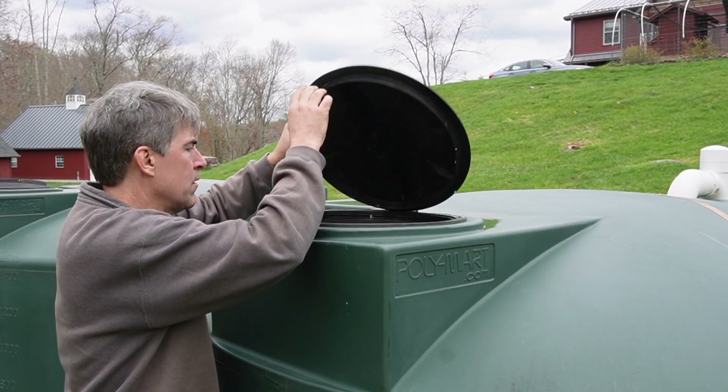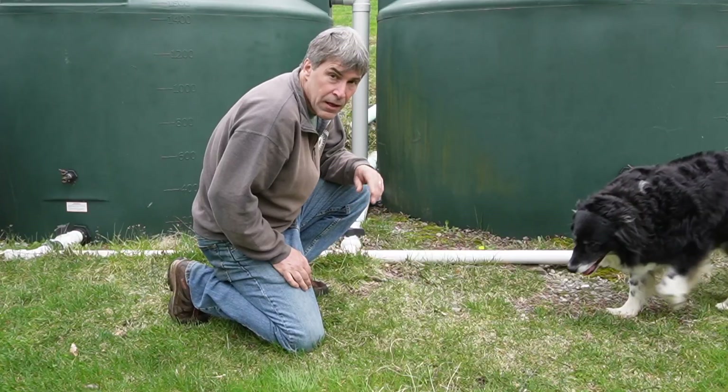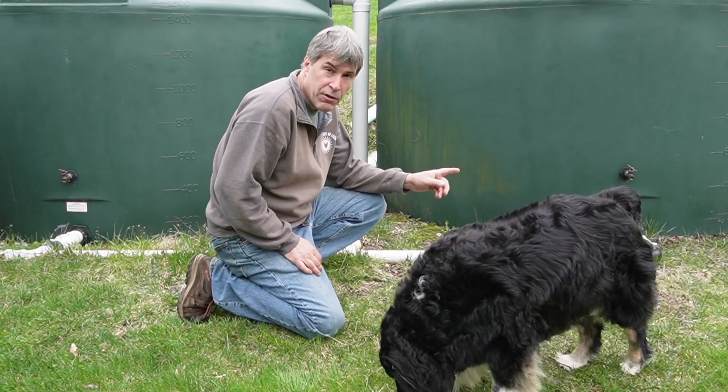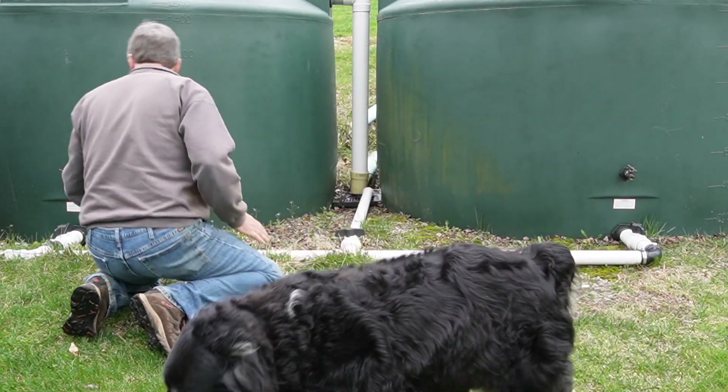It's not a very difficult process. Each of our tanks has a manhole cover on top, so we can just take that cover off and get down inside. I don't actually go inside — I'll use a pump to pump any residual water out of the tank, and then I'll use a piece of PVC pipe on a shop vac to suck any debris off the bottom of the tank.